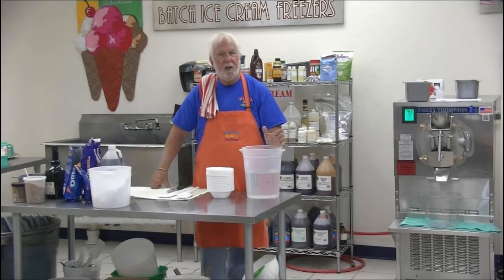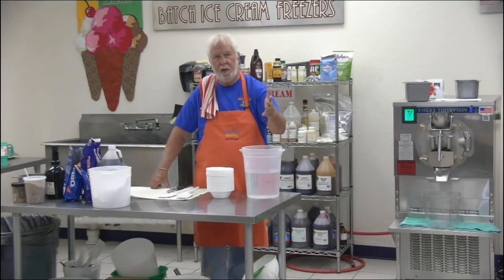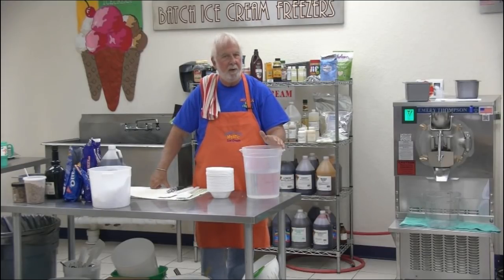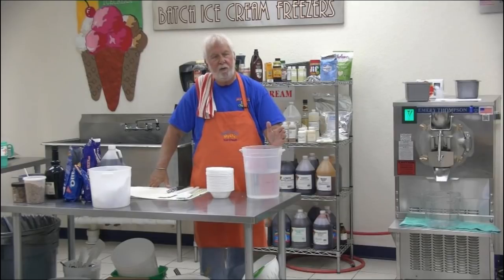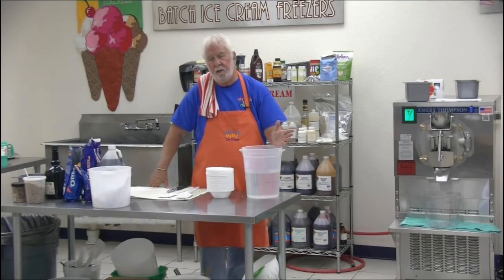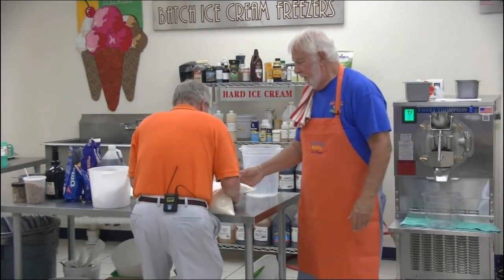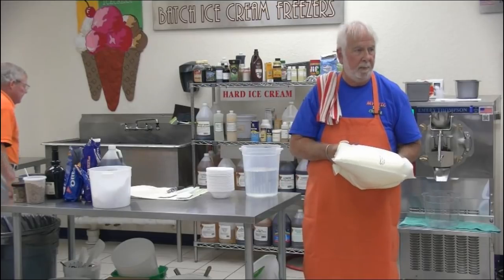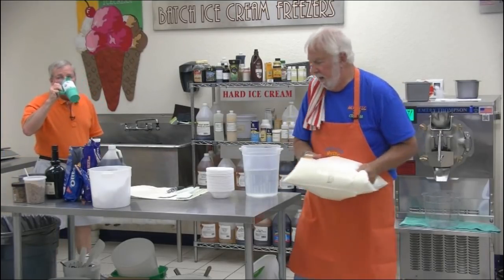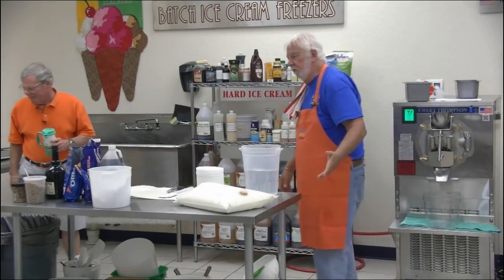We call it mix. When it comes in, it comes in bladders — everybody in this country has no problem getting mix from a dairy. It comes in a carton or case with two bladders in it. Each bladder is 10 quarts, and they run about $22 to $25 each. Essentially, it's cream. The word 'mix' is sort of a misnomer, but it is a blend of whole milk, cream, skim milk, and solids.